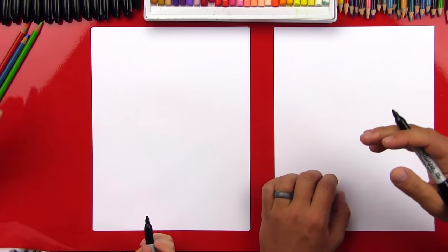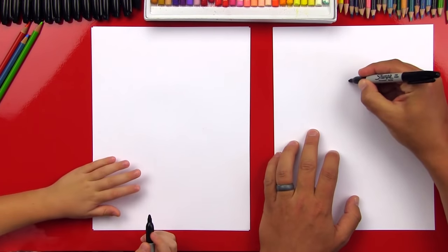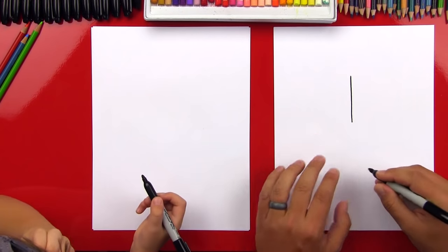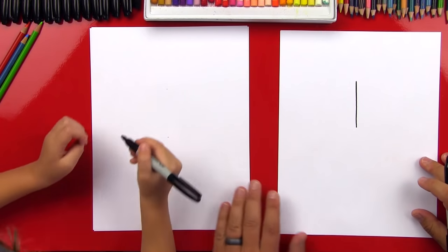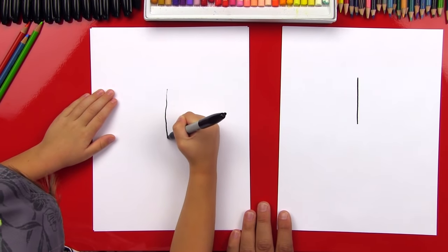The first step is we're going to draw a line straight down on our paper. So we're going to draw it right here in the middle towards the top and we're going to draw a line that comes down like that. So let's draw it right here - draw a line straight down. Good!